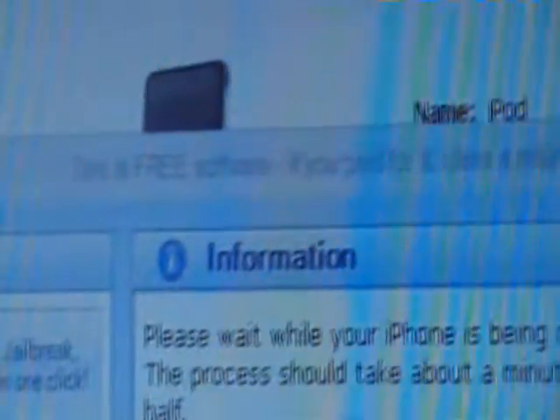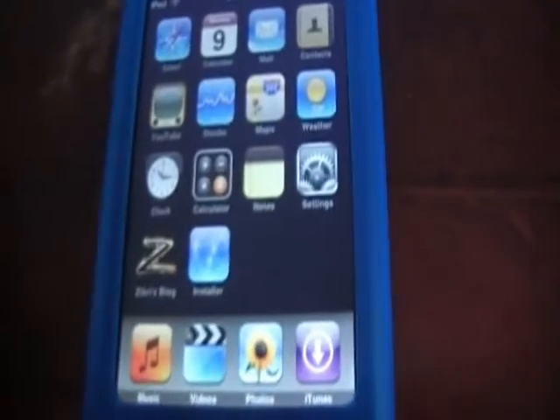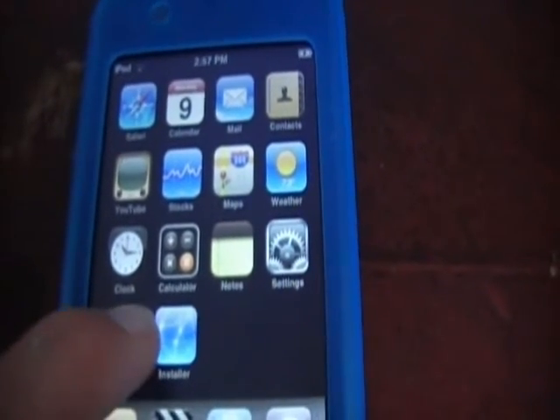This is free software — if you paid for it, claim a refund. As you can see you've got two icons. You will want to remove one of them as it does take up space, so just hold on it.